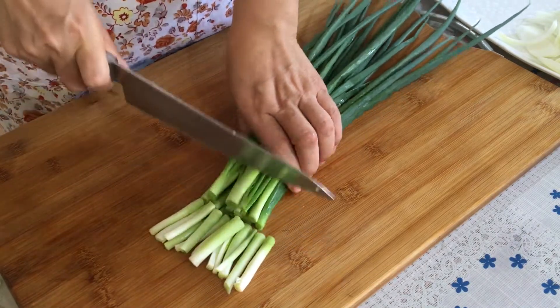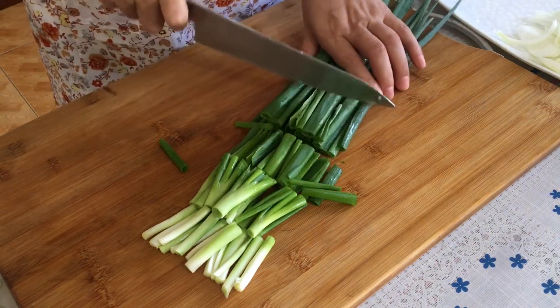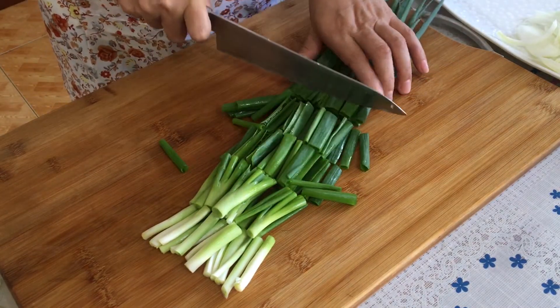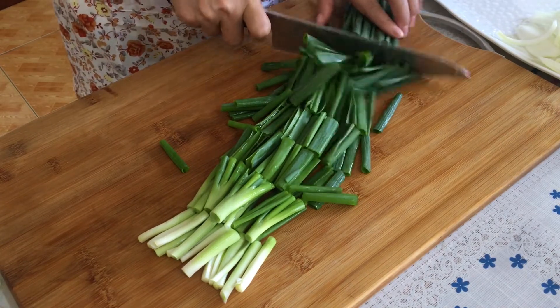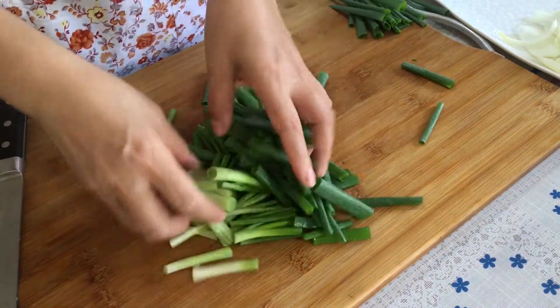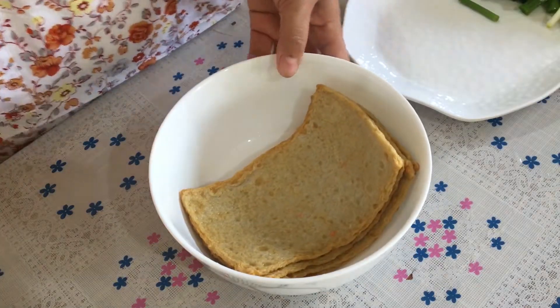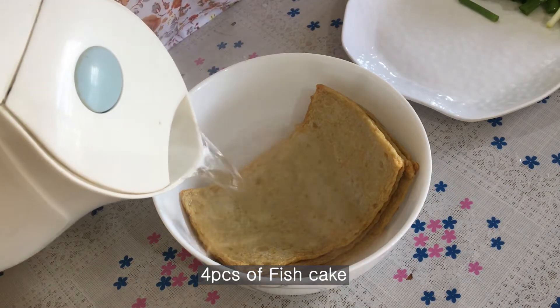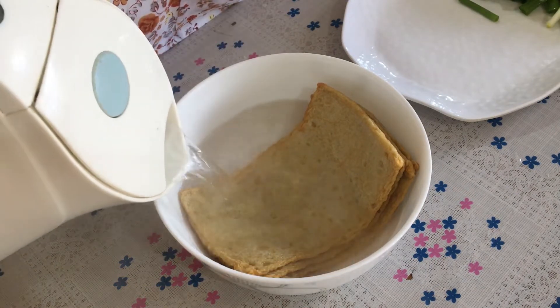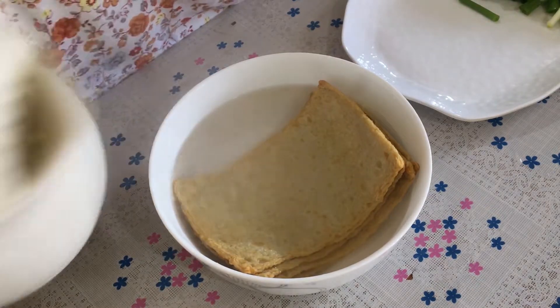We'll also slice the onions lengthwise, just like the rice cake which is TOK. Now, we'll blanch the fish cake in hot water to remove its smell.